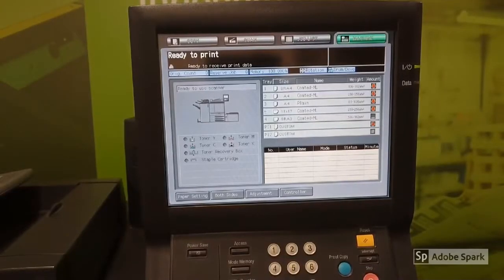Now we have the controller button on the main display highlighted. We're ready to print and the machine is ready to go again.